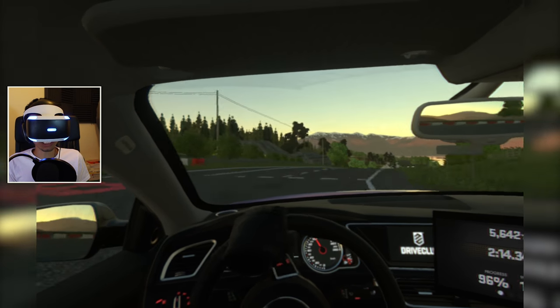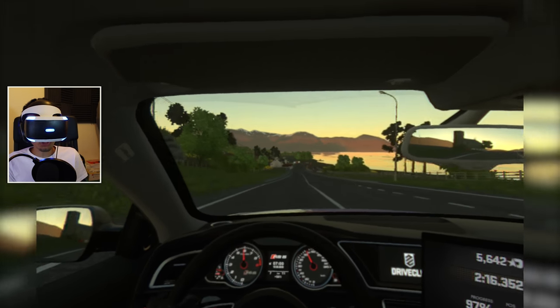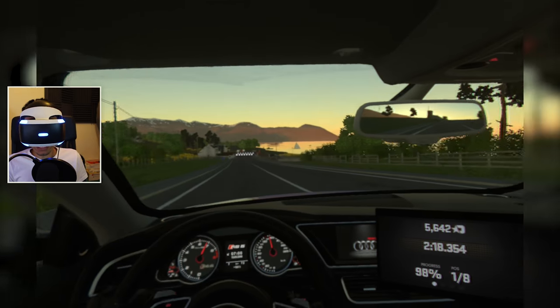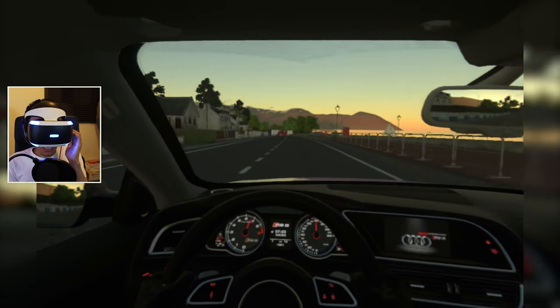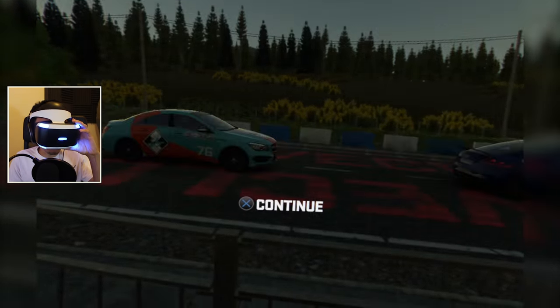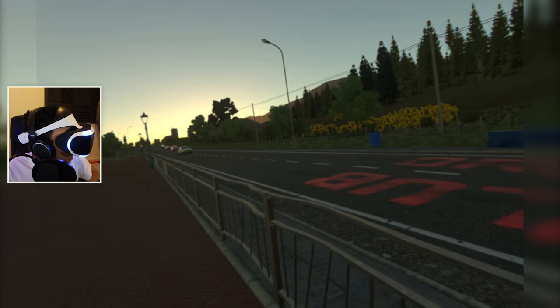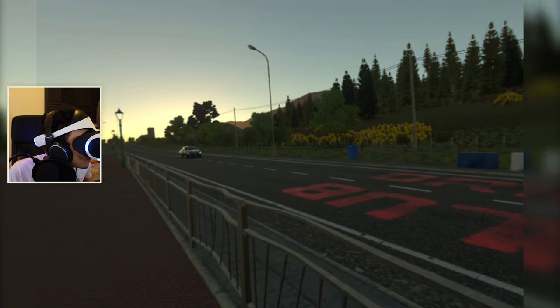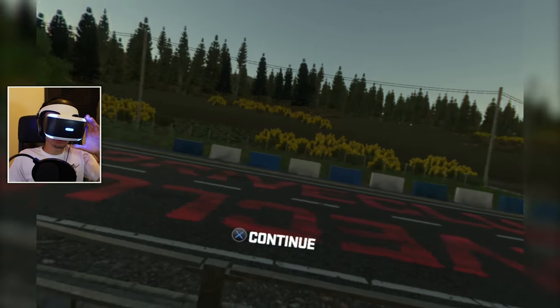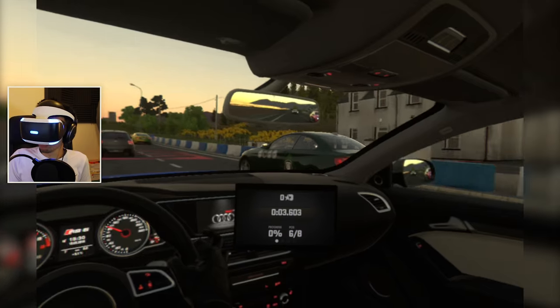The game definitely took a visual hit for VR, but it's not too bad. When I look at this and compare it to the base game - in the headset compared to the base game on the TV - it's not that bad actually. I hit the side of the road looking at cars go past. When you compare this to the base game, it's not that bad.